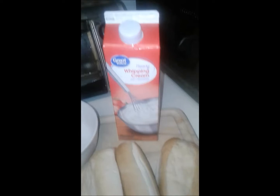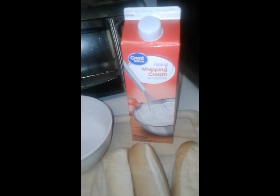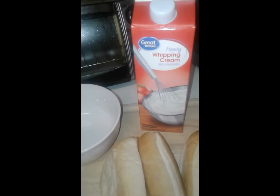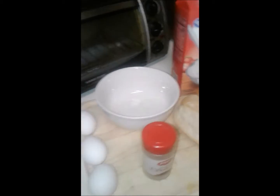Now you can use milk or evaporated milk if that's what you prefer. I just happen to have heavy whipping cream on hand because I drink bulletproof coffee. And then I'm gonna put it in this pan, so stay tuned.